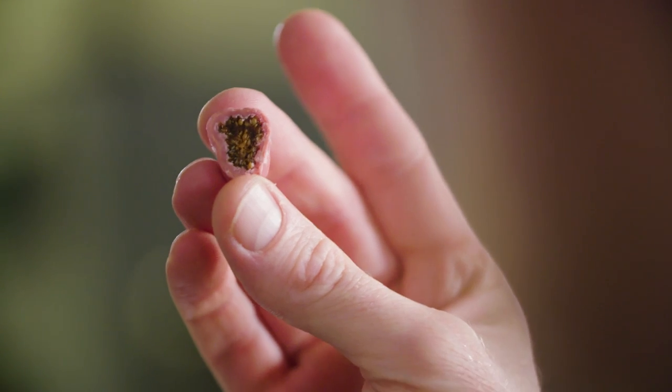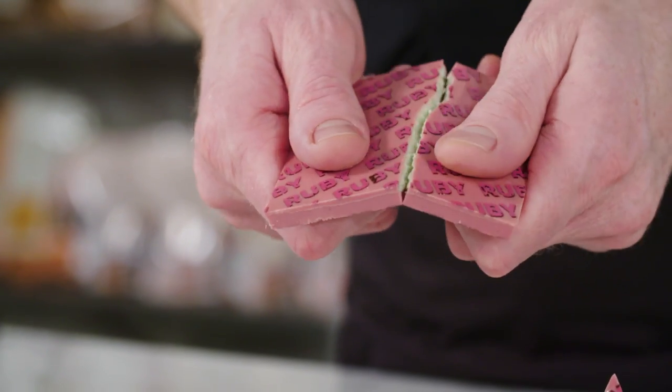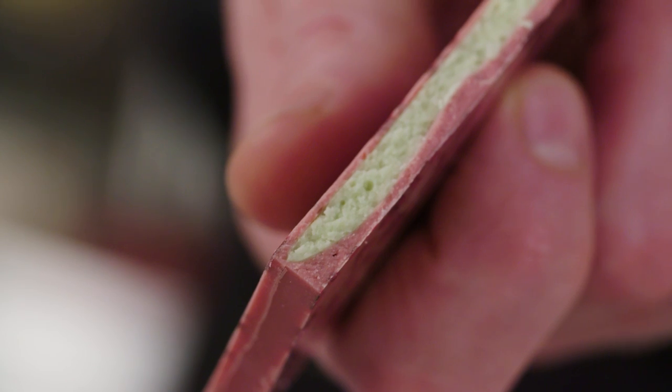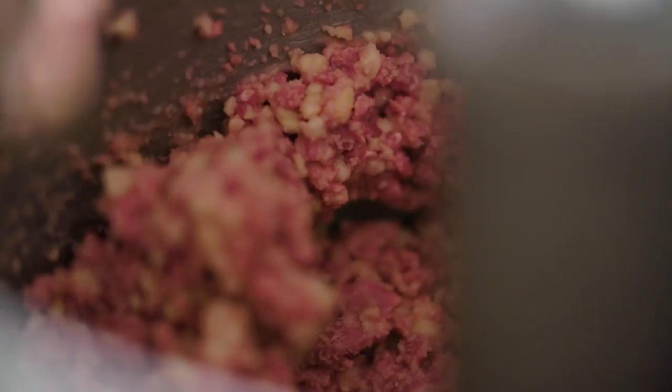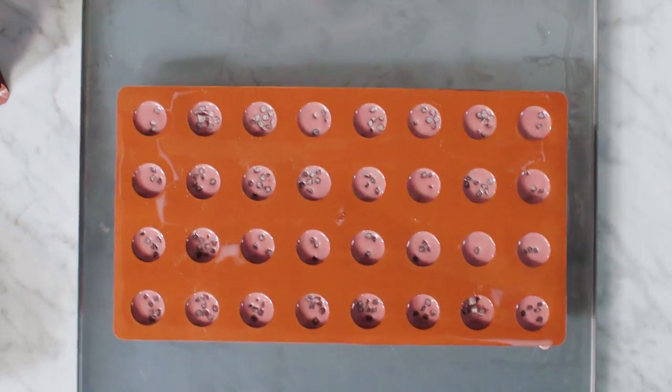The great thing about ruby RB1 is that you can pair it with a wide range of ingredients. Since ruby has a typically intense, fruity and sour taste, you can combine it with flavours like matcha, wasabi, almond, ginger, or caramel. Inclusions also work well — dried or candied bits of red fruits, for instance, really accentuate the taste of ruby RB1.